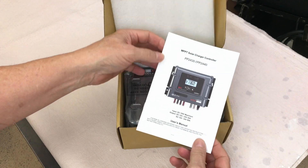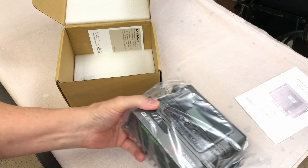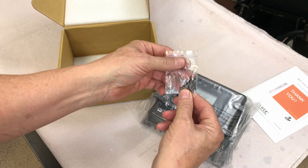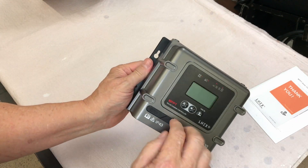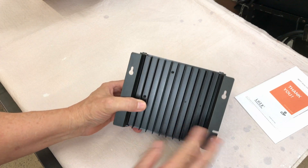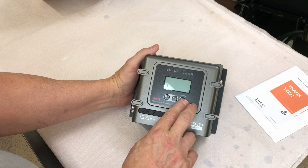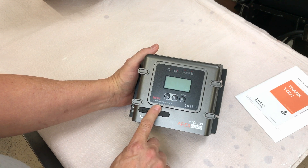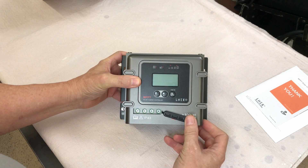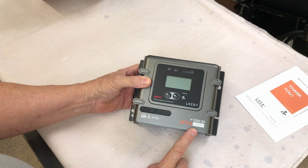All right, we've got an instruction manual and a charge controller. Looks like we've got four mounting screws. The cover may be plastic, but it definitely has a pretty good size heat sink on the back. There are a couple of indicators and three buttons here. You just open that up and there's where you've got your screws for those connectors. It's nice — it has all the information right here on the front.